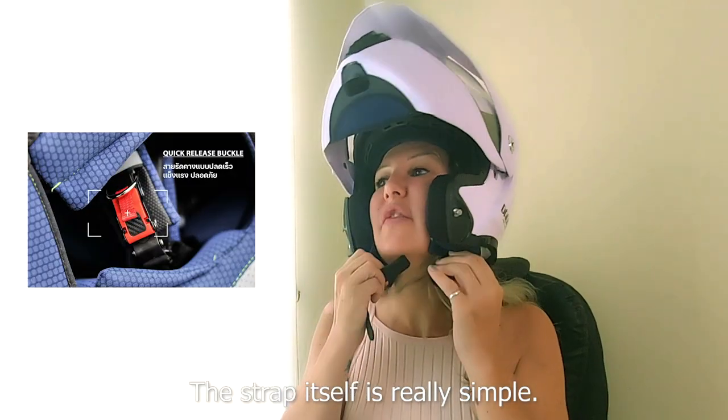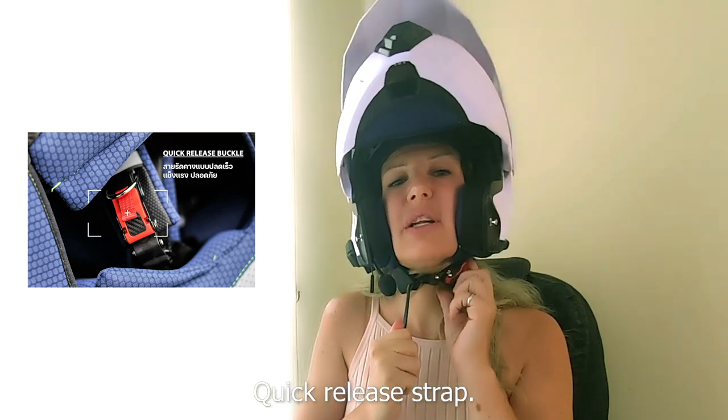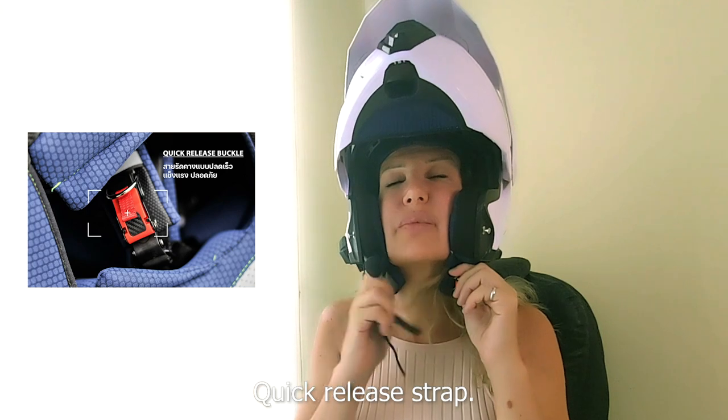The strap itself is really simple — a very easy, tight, quick-release helmet strap.